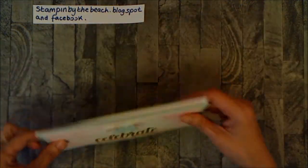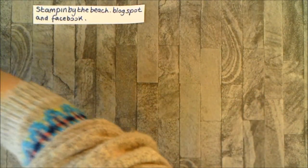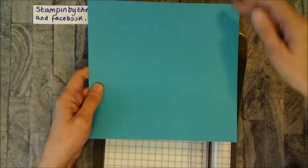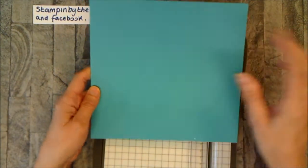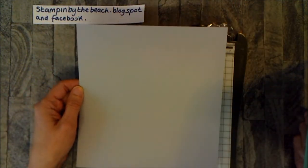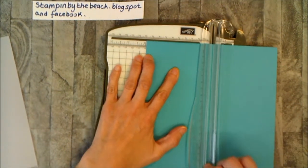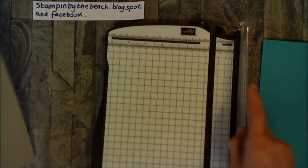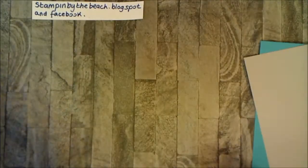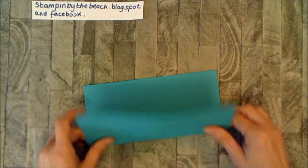Now I'm going to show you two more cards using the mermaid. I've taken a piece of A4 cardstock lengthways and cut it at 20 centimeters — so it's a normal A4 size along the top, 20 centimeters down. I've done one in Bermuda Bay and one in Smoky Slate. I think that is the DL size card. Then I've gone to 10 centimeters and scored — we're not cutting, we're scoring — to make the DL size cards.